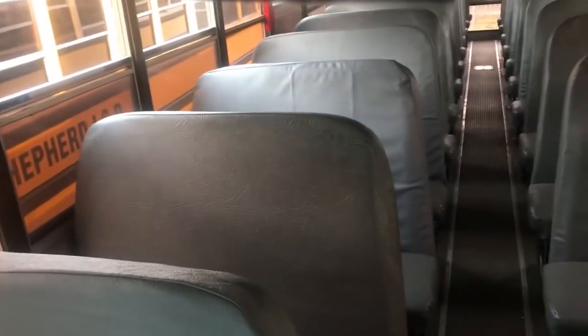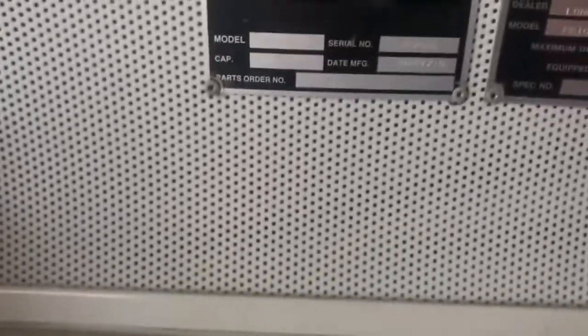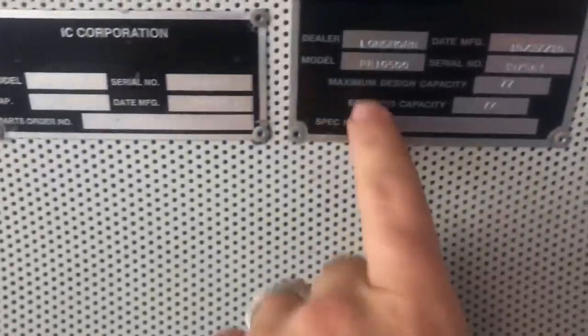Legally I can only carry three kids per seat at a time. My bus has so many kids — I actually pick up more than 80 kids, which is more than my legal capacity. My legal capacity is 77. So I actually carry more kids total than I can legally do at once.